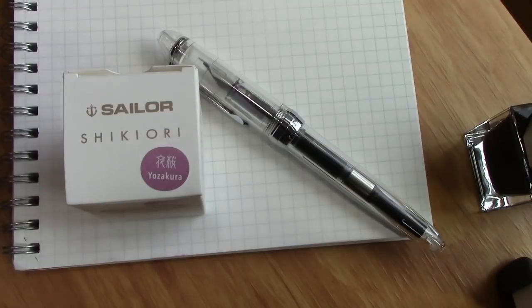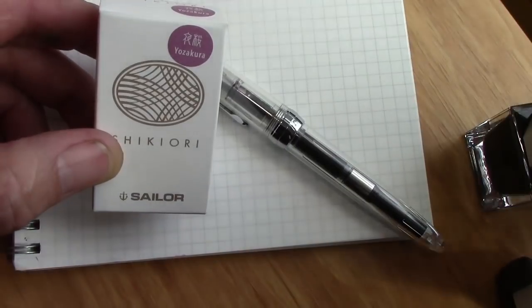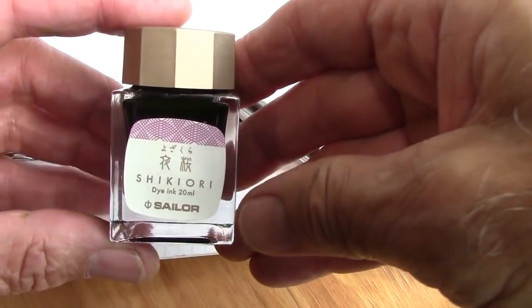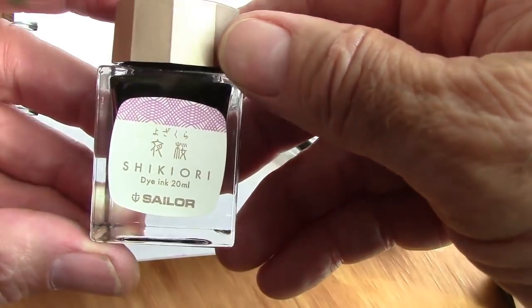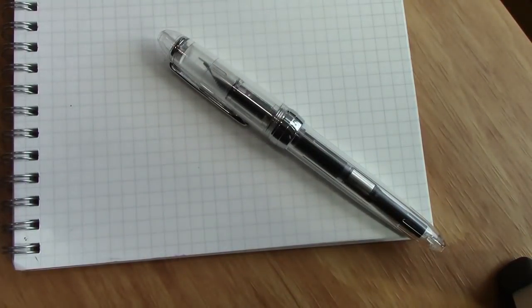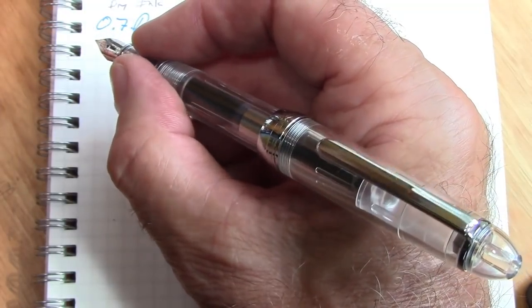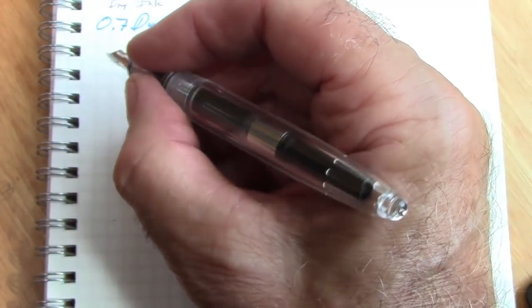What ink to use is always a question. You've asked me to review some inks I got at the DC show, so I figured I would put the Sailor ink in the 0.7 millimeter nib. Really cute bottle. Obviously, if you don't have the bottle and don't read Japanese, you have to go on the color. When I used this in the demo pen, I kind of enjoyed it — it's a different color. The 992 fits well in the hand, posts well. It's a little short and light unposted, so for long writing I would definitely post this pen. It posts very securely and fairly deeply, balancing right where I like it when I write.